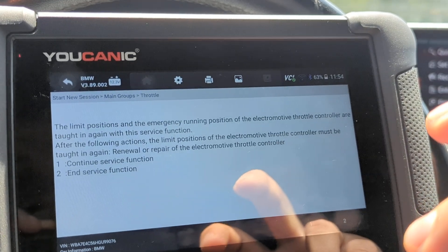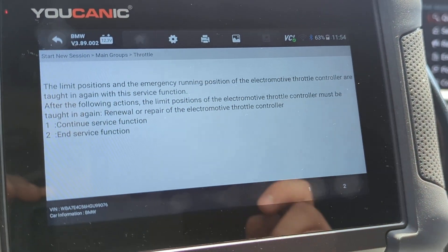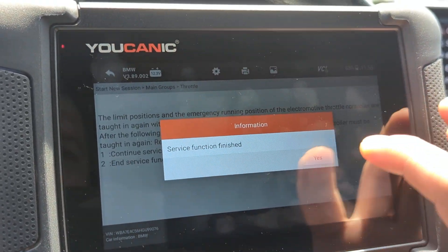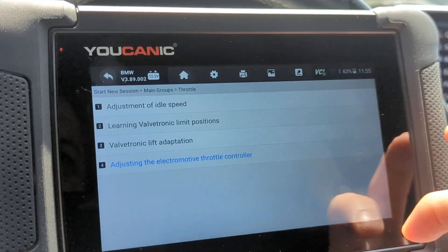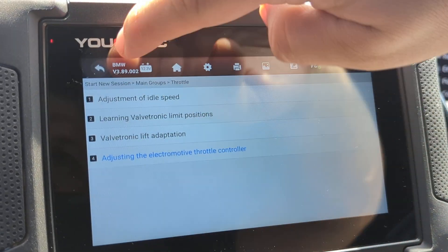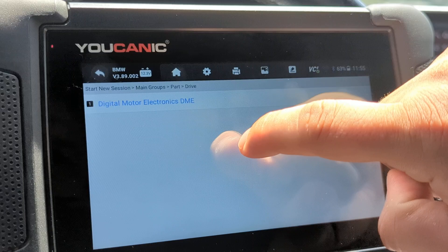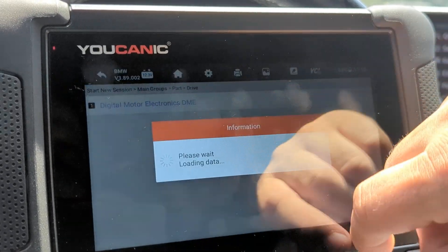Press 1 to continue. If everything goes well, it will say 'Service function finished.' However, if you get an error code, go back and navigate into DME — the Drive Engine Control Unit — to read the codes and see what's present.